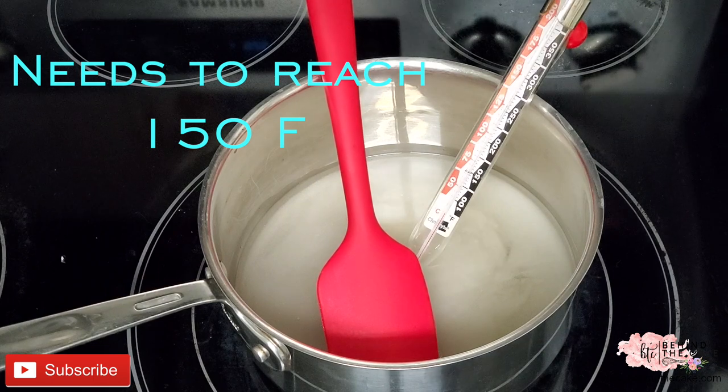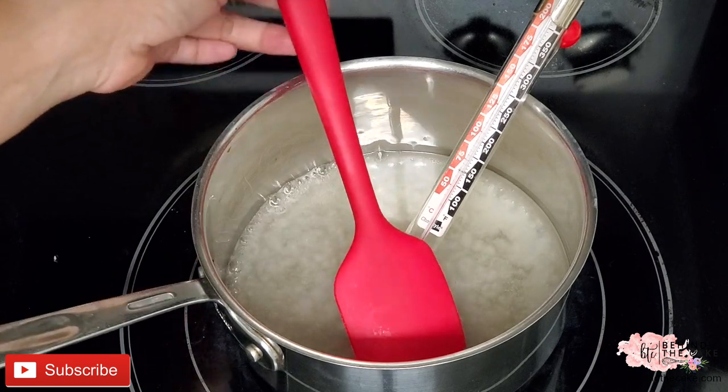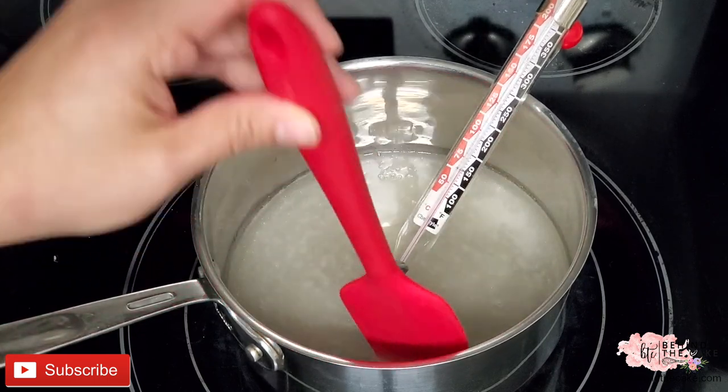Some other items we're gonna be using are a couple of binder clips or clothes pins, a round cutter — I'm going to use it to form the base — and also a bottle with a thin top that needs to be a little bit tall.